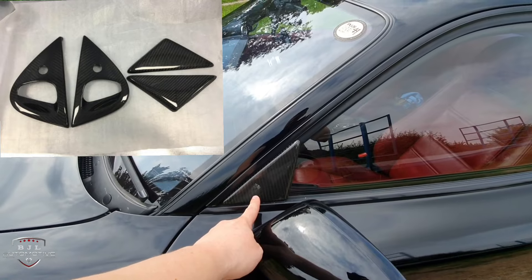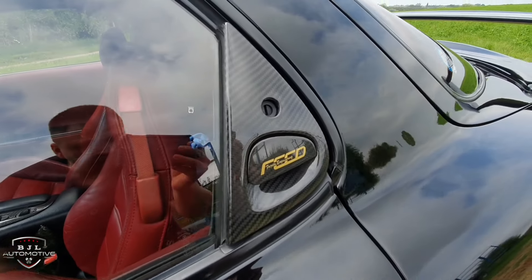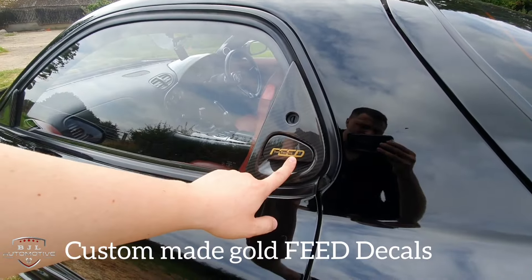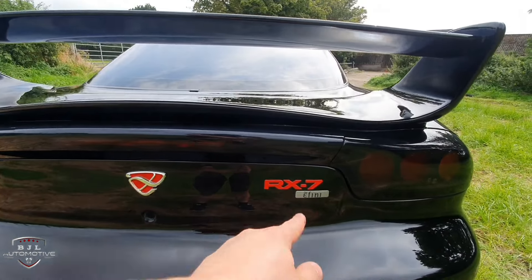There's a four-piece carbon fibre handle set — these two bits on each side and then the handles themselves, a nice glossy carbon fibre. These stickers I had locally made. The red Affini badge and the red RX-7 badge have both been replaced — they came from Japan.